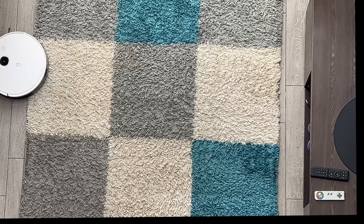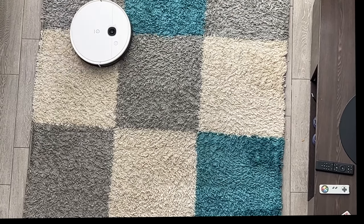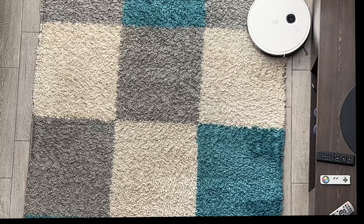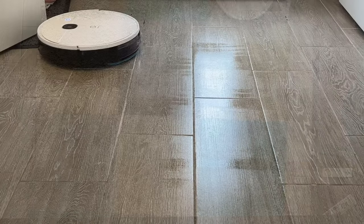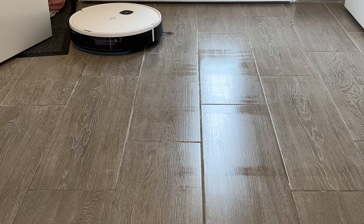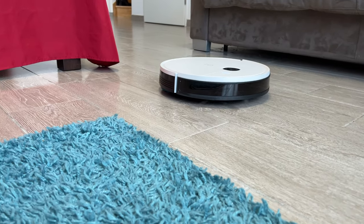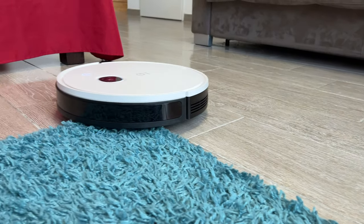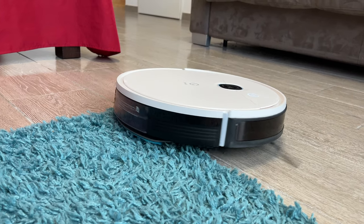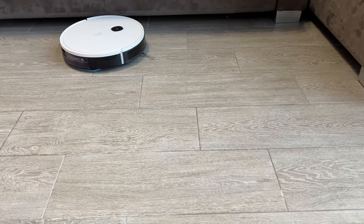Concernant les tapis : dès qu'il détecte un tapis, sa puissance d'aspiration va augmenter. On testera également le mode de lavage juste après. Globalement, pour un tapis à poils longs, ce n'est pas forcément génial — il reste encore pas mal de micro-poussières. Avec un tapis à poils courts, c'est quand même déjà mieux. À propos du lavage : cet aspirateur aspire et lave en même temps. Mais il y a toujours un bémol — avec ce type d'aspirateur robot, le lavage ne fait que passer la serpillière, ça effleure à peine le sol, donc ça ne va pas gratter les tâches incrustées. Ce qui est pas mal, contrairement à certains robots : là, en mode serpillière, dès qu'il détecte le tapis, il fait demi-tour. Donc ça, il a bien compris — ça marche très bien.